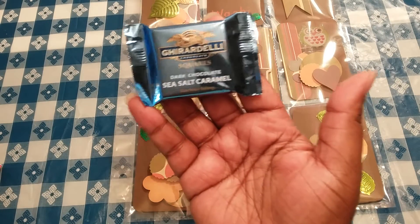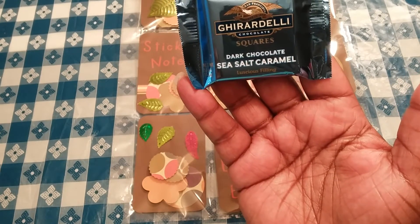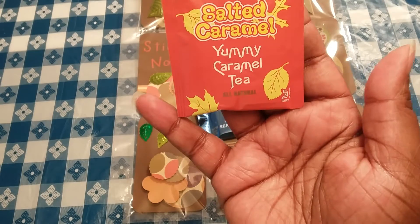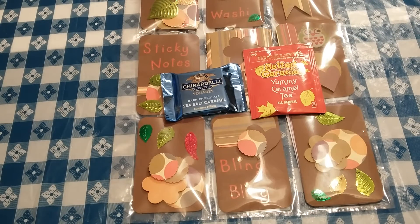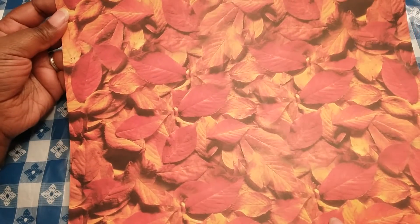I'm going to give her this dark chocolate sea salt caramel chocolate square, and also this salted caramel yummy caramel tea. And if all works out right, I would like to wrap it up in this pretty fall paper and stick it inside of the envelope.